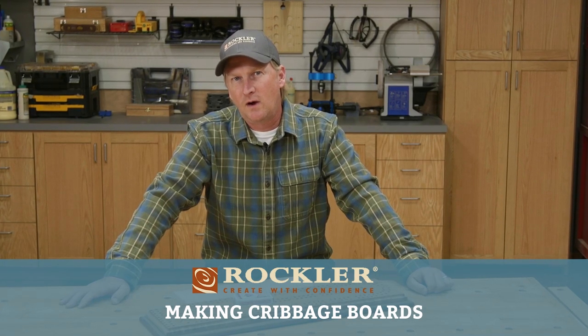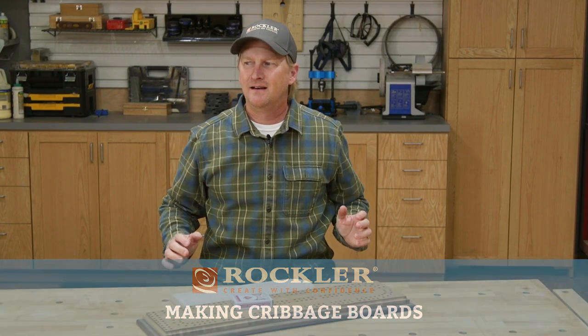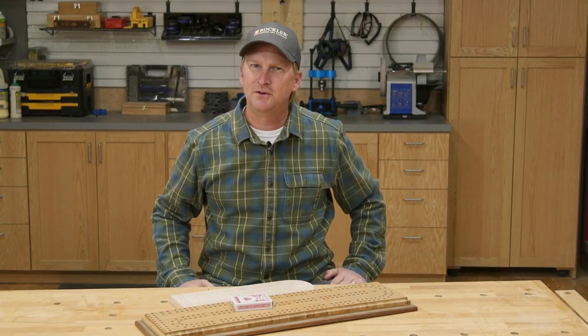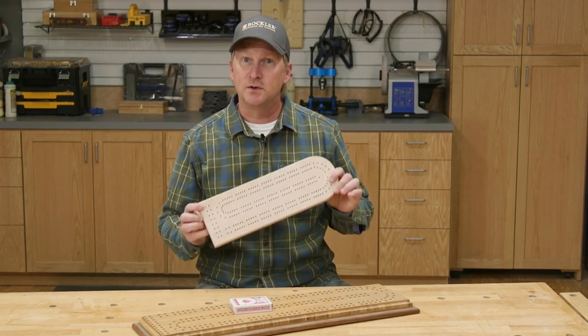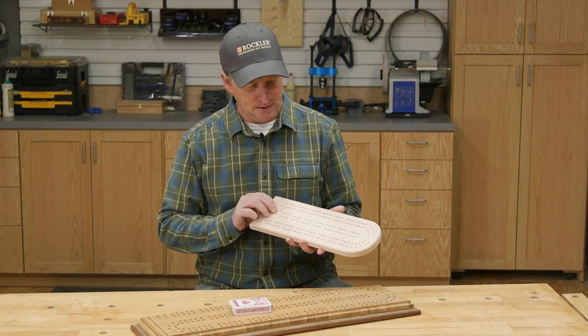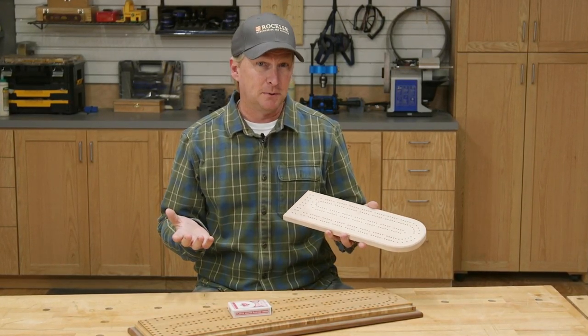Welcome. In today's Rockler demo I'm going to talk to you about one of my favorite card games, cribbage. Now what in the world does cribbage have to do with woodworking? Well to play cribbage you need a cribbage board, which is simply a piece of wood with a few tracks of peg holes drilled in it. Sounds simple enough to build.